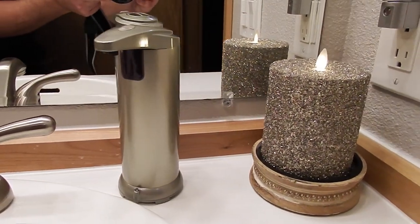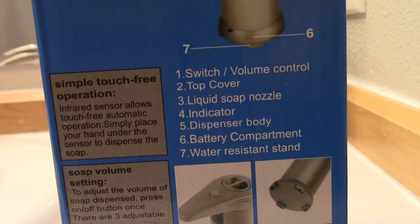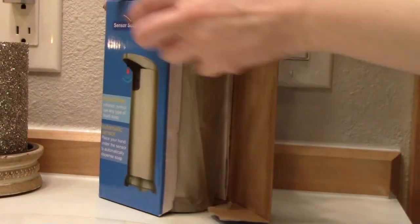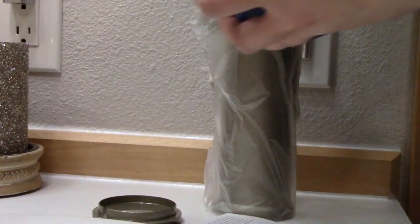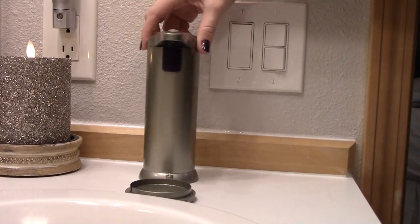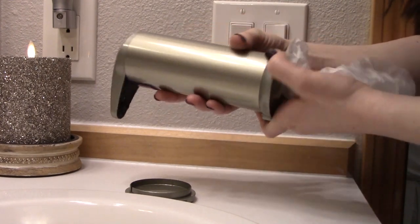Check out the sensor soap dispenser — here it is, came in this box. Looks good at first sight and I'm excited to show you. I've been using this for a few weeks and so far I love it. Look at it, it's so amazing. You can also move it around — move it to your kitchen. It's good for sanitary purposes because you don't have to touch the handle when your hands are all dirty.